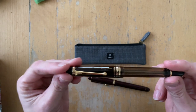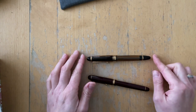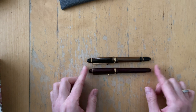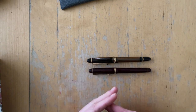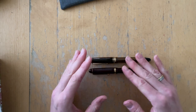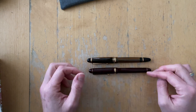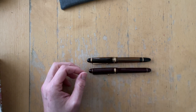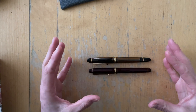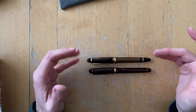So that is what I am going to do today. I want to ink this up. I want to compare the size quickly to some pens. I will actually ink up both of those pens with the same ink — not in this video, because I need to clean this pen first. But I want to really see how different the experience is with the same ink.